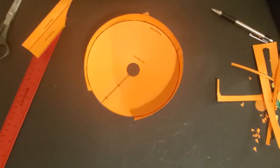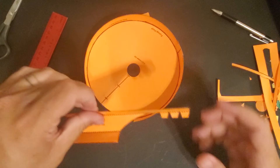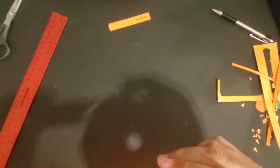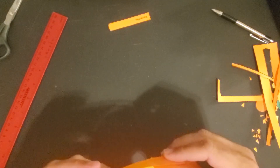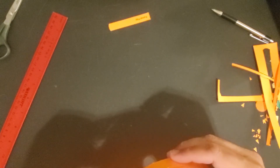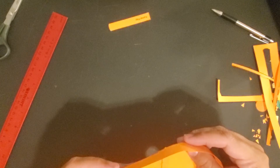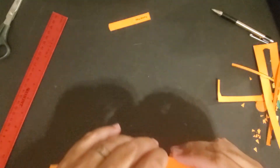Alright, most of the funnel is done. Next is the funnel entry. The funnel entry is going to attach like so. Again, a little bit of overlap and we want it to kind of match up pretty close.